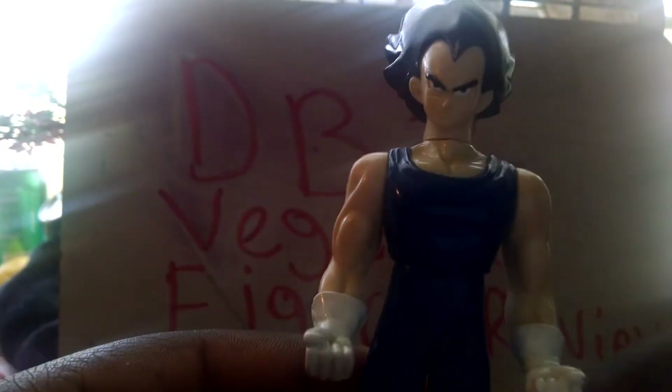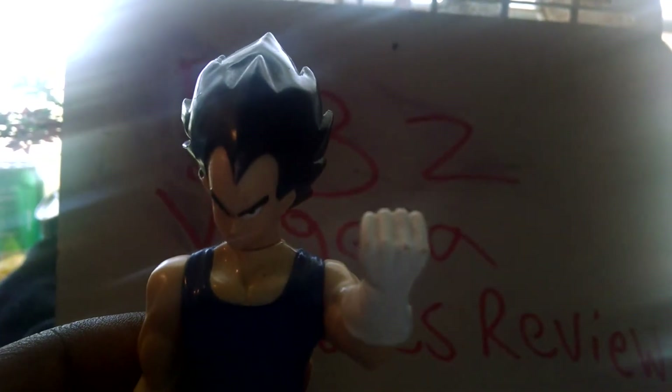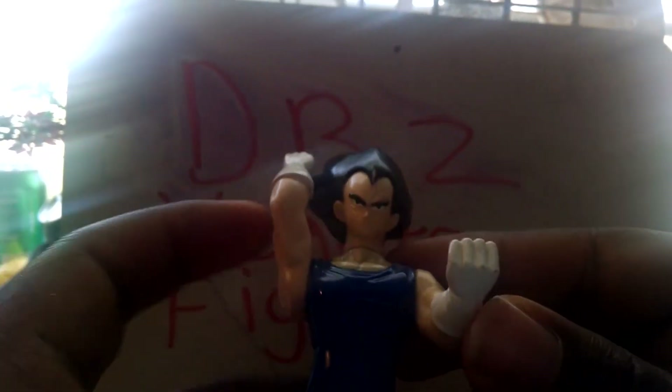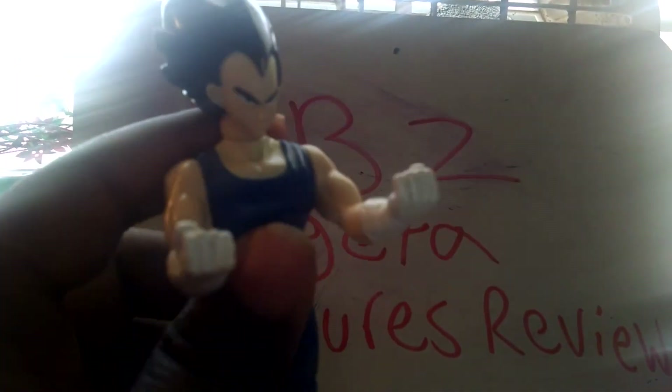Articulation — his arms go up like this, like he can be doing a fist, like he's saying 'I am the Prince of Saiyans' — his favorite line. Head turns 360. Arms go up so he can hold up. The waist turns 360 — not the legs, I meant the waist. And he's kind of stuck in his position, like he's powering up or something like that.